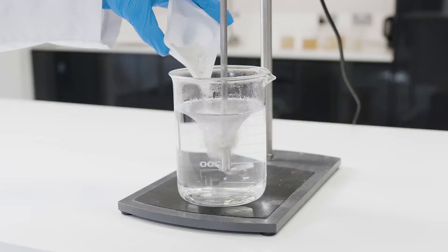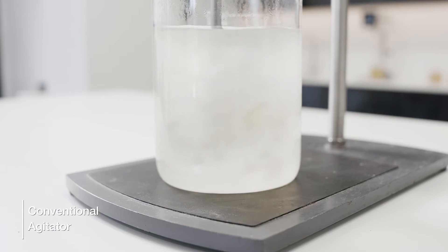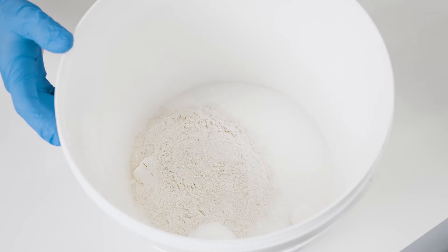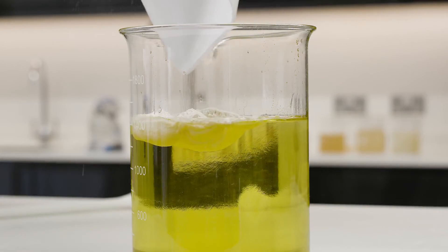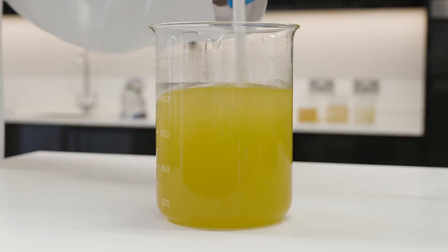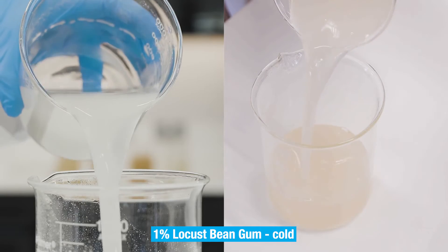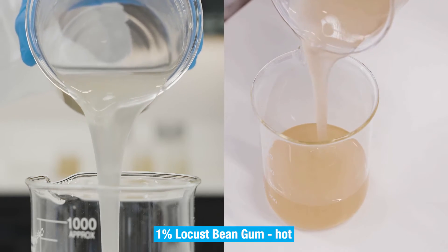Processing varies according to the grade of gum being used and the nature of the end product being manufactured. The challenge with dispersing and hydrating locust bean gum is avoiding agglomerates when adding the powder to water. Typically, the gum or blend of gums is pre-mixed with other powders such as sugar or non-aqueous ingredients such as oils to try and prevent agglomerates from forming. Although locust bean gum is soluble in cold water, heating is required to fully develop a thickening effect, so many processes are carried out at temperature, making agglomerates more likely to form.